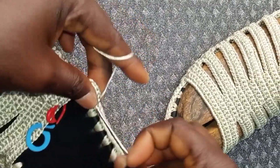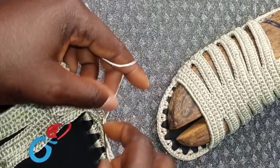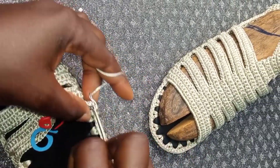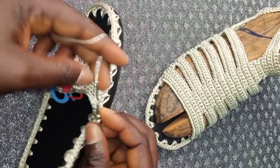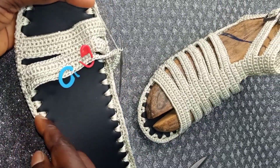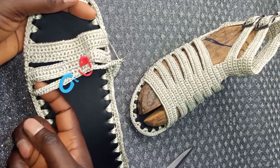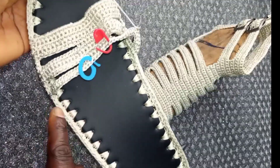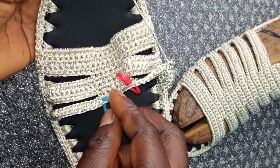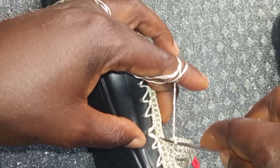Start another row of single crochet. Repeat the same to the end. When you reach the end, attach in two places. Take it back again. Always return your stitch markers. At the end of the third row, you are going to insert.